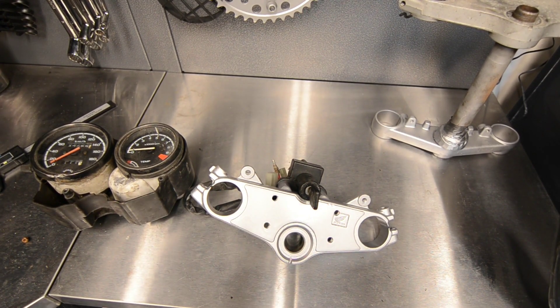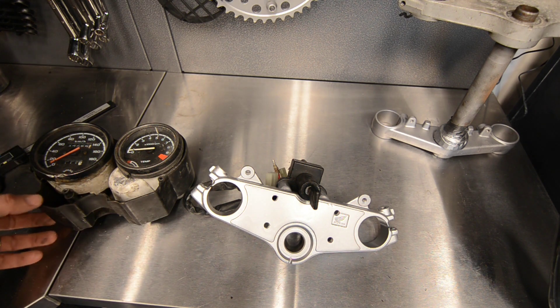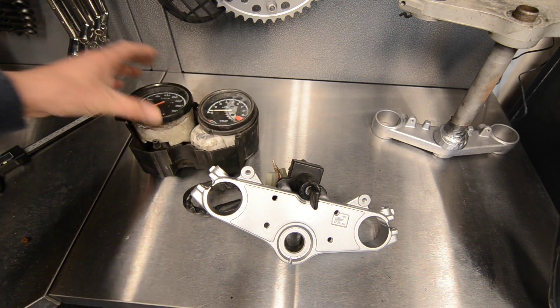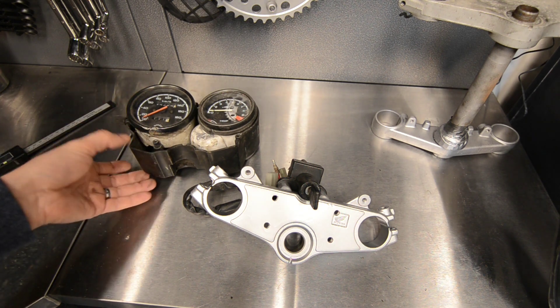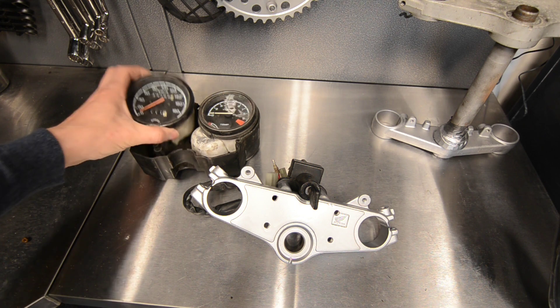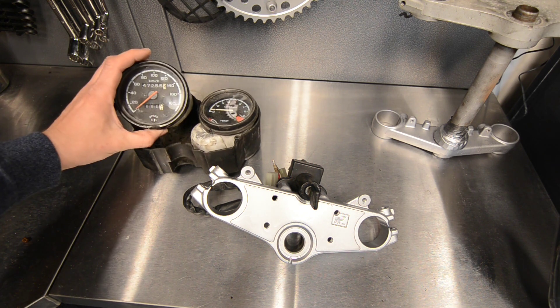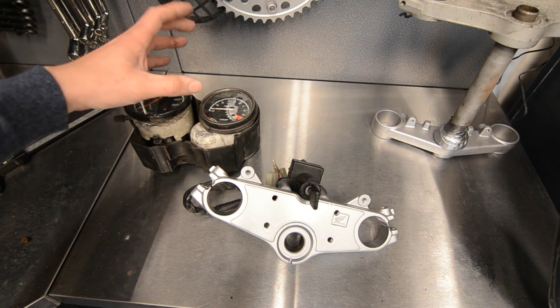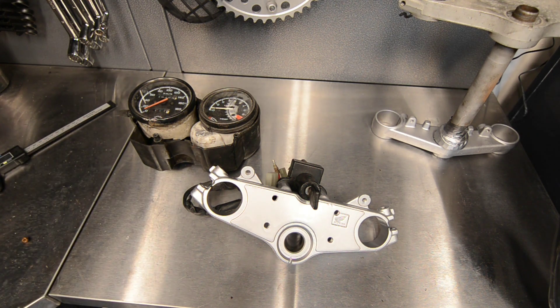So I promised some 3D printing. I got two things 3D printed. One is the actual seal driver for the forks, but more interestingly, these clocks that came with the bike — as you can see they're badly damaged. I was thinking, well, will I get a new housing for it? Yeah, it's quite expensive for a new housing. So what I did was I ordered one of these digital gauges that has everything on one — the rev counter, the speedo and that kind of thing all in one — but that wasn't going to fit in this setup. Maybe you could have made it fit, but I decided to 3D print a new mount.